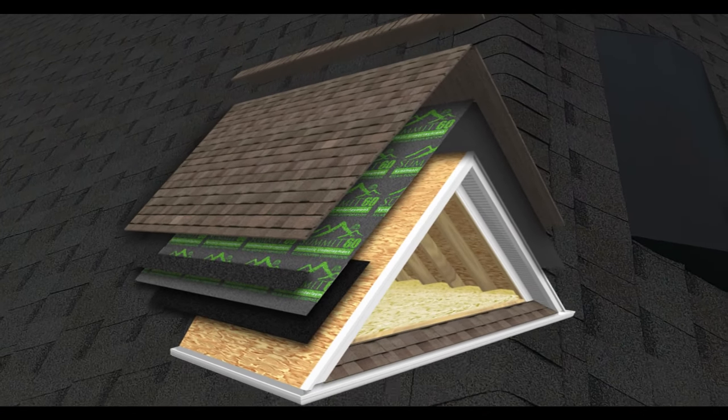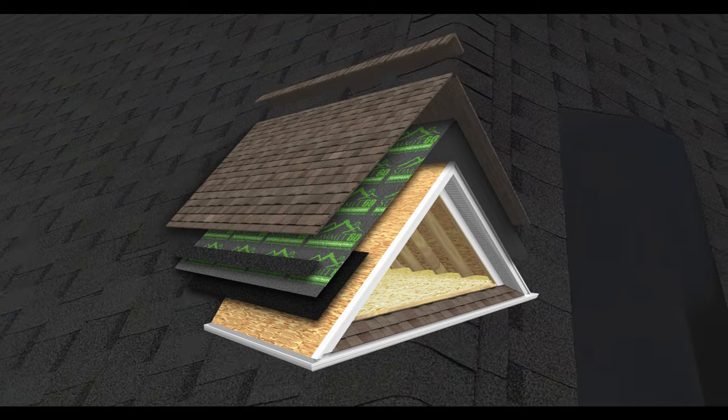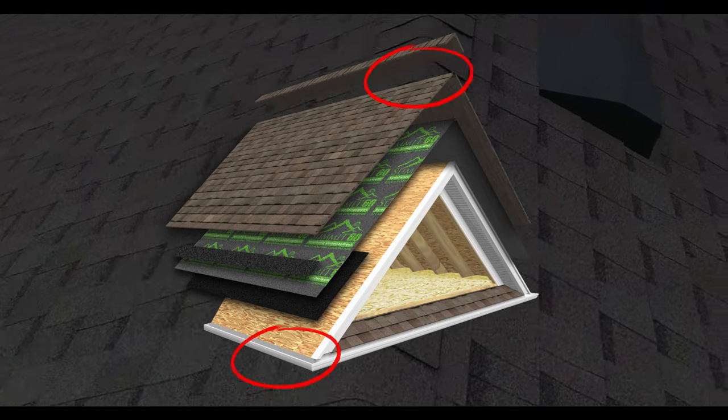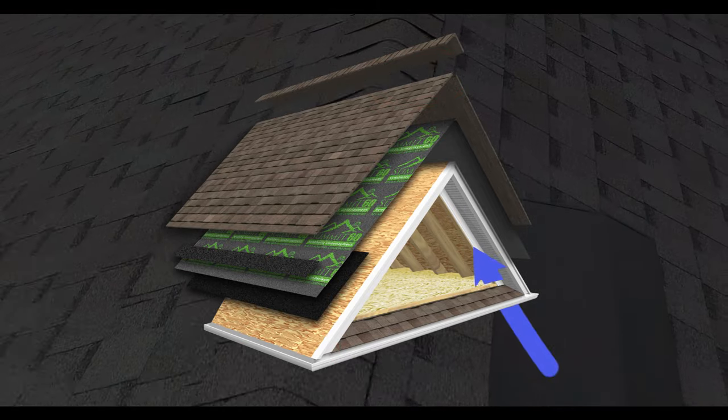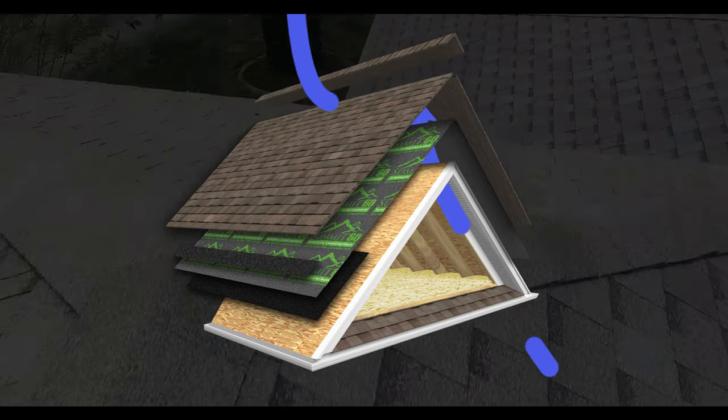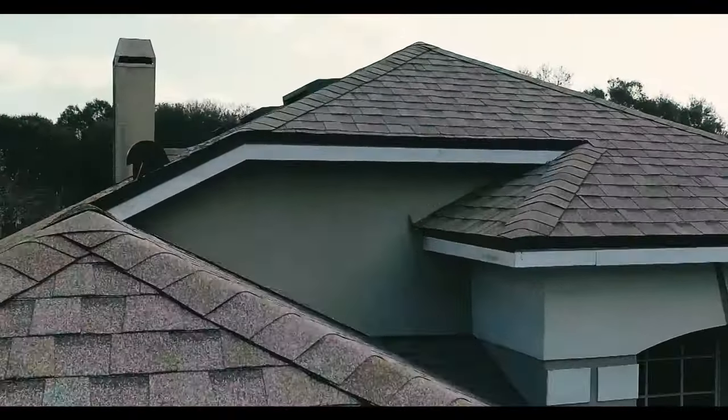A critical component of any well-designed roofing system is balanced ventilation. Composed of both intake and exhaust, balanced ventilation means airflow is kept moving under the roof deck to help prevent premature aging of the asphalt shingles. Consult your local building requirements to ensure your ventilation is up to code.